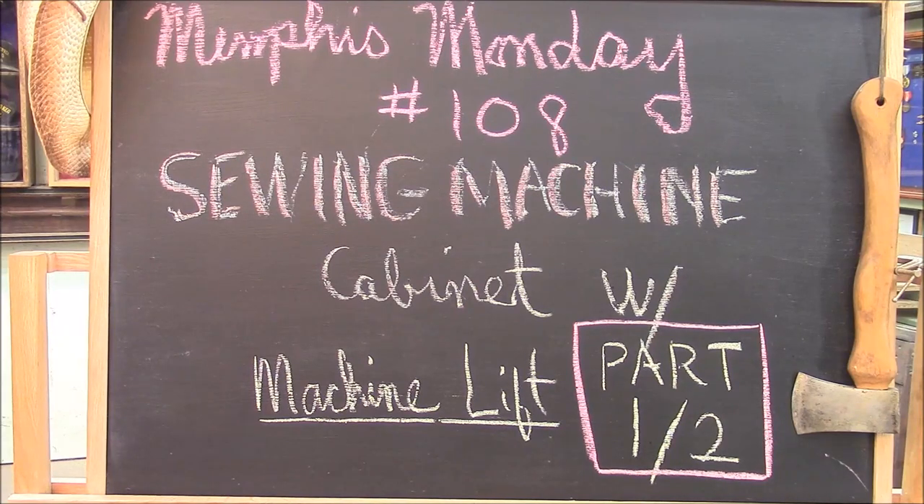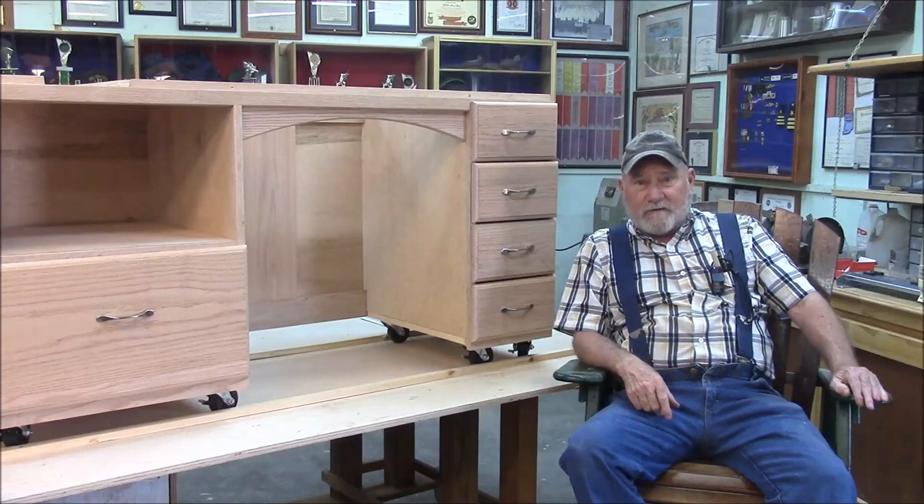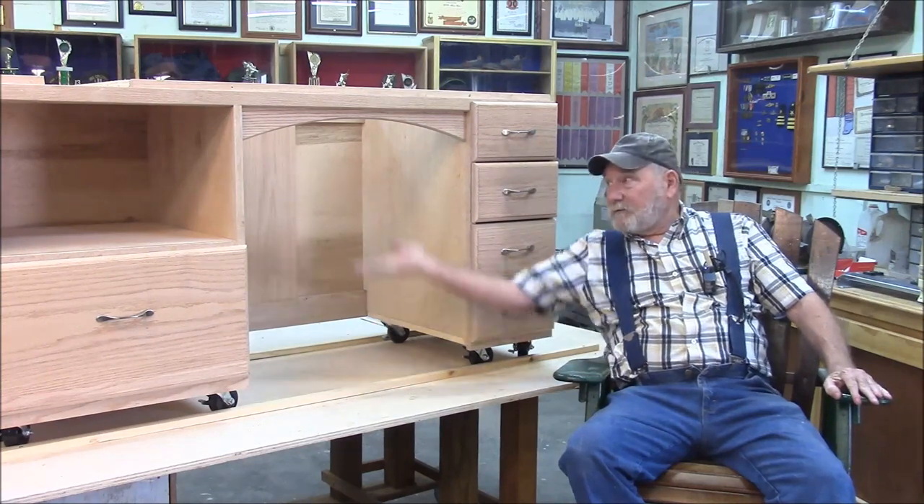Memphis Monday 108 — sewing machine cabinet with a machine lift, part one of two. Welcome to another Memphis Monday. Today we're building a sewing cabinet with a built-in lift for the sewing machine.